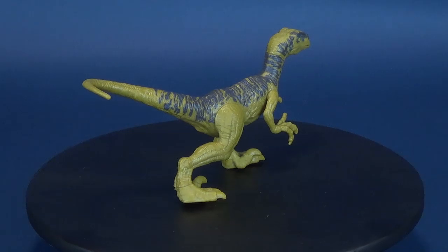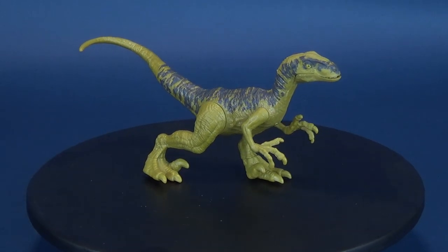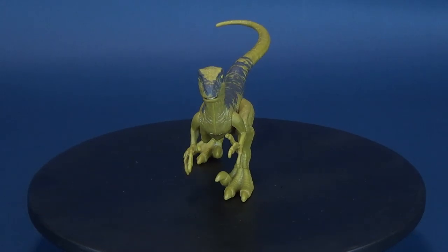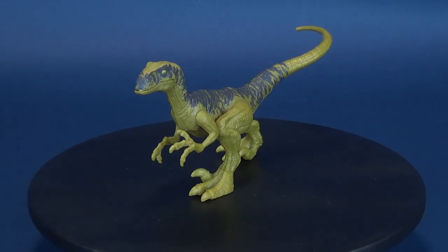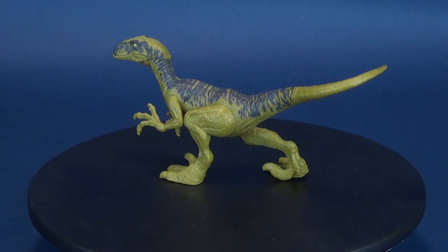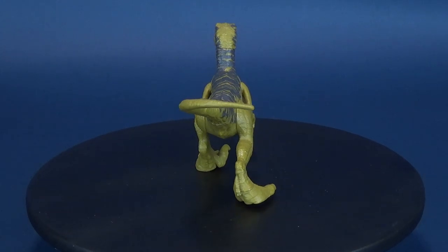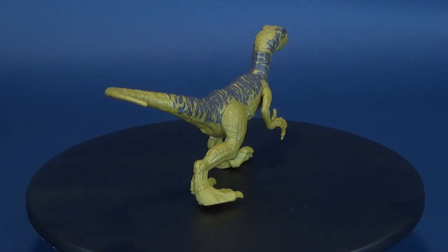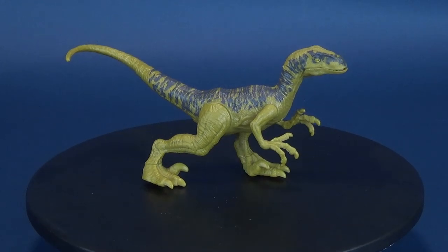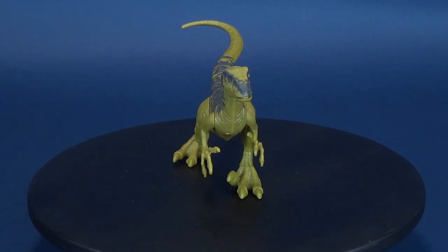I still feel like the legs and the tail sacrifice something in the way of articulation that the previous raptors possessed. The tongue unfortunately feels a little unfinished if you have the mouth fully open, but I'll probably just end up displaying Delta with the mouth closed because I just love the look of it. These dinosaurs are fairly affordable - the smaller Attack Pack dinosaurs are under $10, so you can't beat that. Again, a big thank you to viewer Bill who was nice enough to send this one my way.